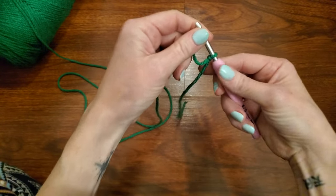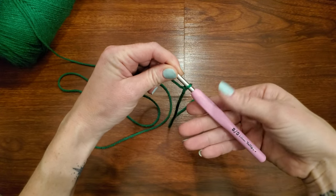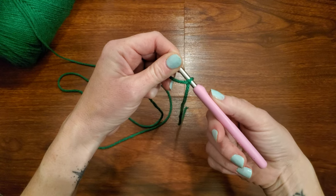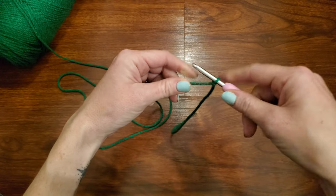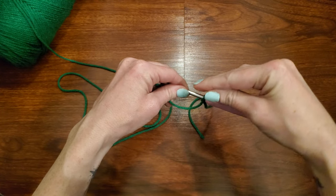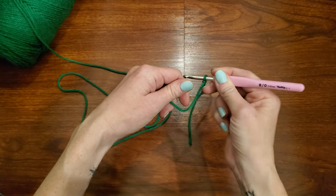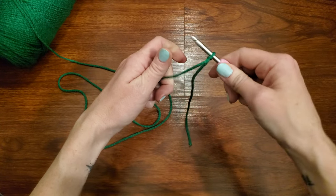Now, how to hold the hook. The way I hold the hook is what we call a knife hold. You can see on the hook there's a flat part here — I put my thumb here. There are other people that hold it more like a pencil. Whichever way works for you is perfectly fine. I hold mine like a knife.